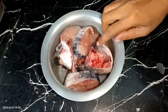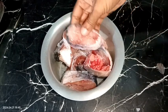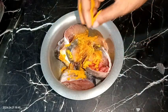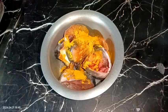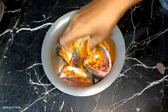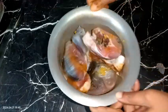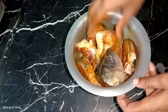I have taken about 700 grams of fish, washed them very properly, and now we need to marinate them. We need to add some salt and turmeric powder — remember the quantity of salt you are adding here and in the pressure cooker. I am adding about half teaspoon of turmeric powder and about 1 teaspoon of salt. Mix everything very well and coat all the pieces with the salt and turmeric.